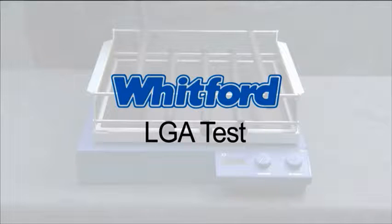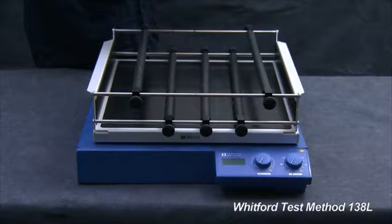This is Whitford's LGA test, designed to measure the wear resistance and release life of a coating.